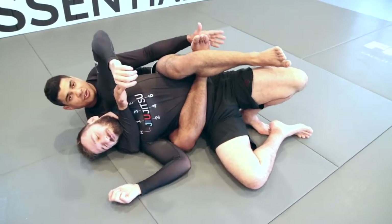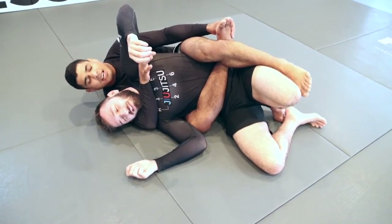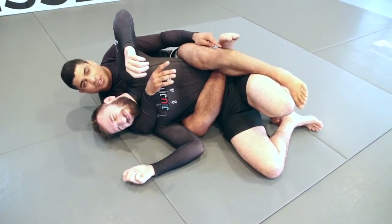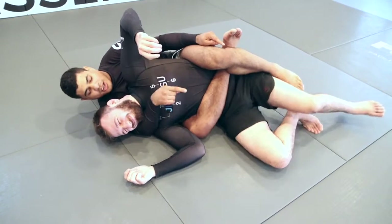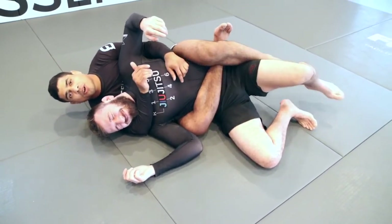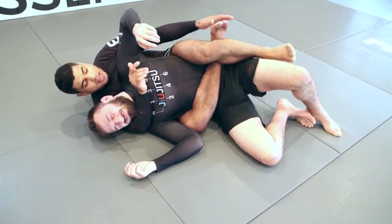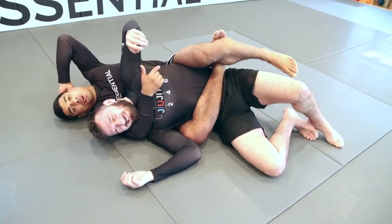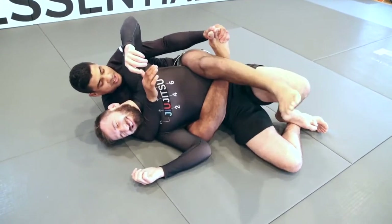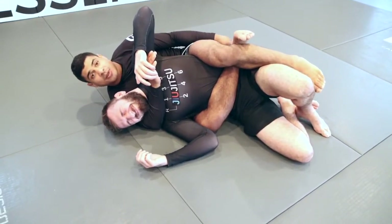Once I pull up a bit more, I lock the figure-four. I reach across, grab the outside of my foot, and readjust. From here, I try to avoid him stepping over. But if I'm locked in flush on the shin, and he steps over to try the foot lock, there's no pain to me — it actually creates more pressure on Nick. Always readjust to lock on the shin, and flare your toes up to make it even tighter.